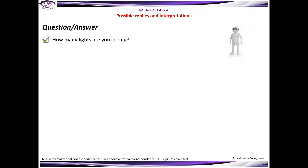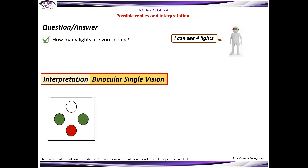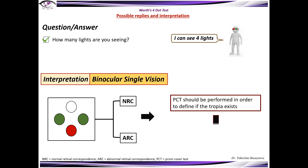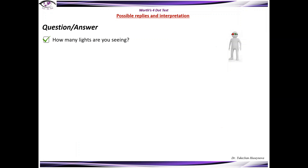When you ask the patient how many lights are you seeing and the patient answers 'I can see four lights,' this means that the patient has binocular single vision. In this case we might also consider that the patient has either normal retinal correspondence or abnormal retinal correspondence. In order to define which exactly, we have to perform a prism cover test. Under this test we might define whether strabismus exists or not. If there is no strabismus, the patient has normal retinal correspondence. If strabismus exists, the patient has abnormal retinal correspondence, harmonious type.